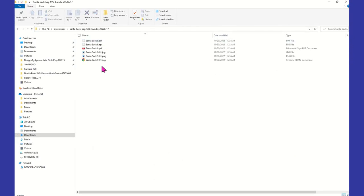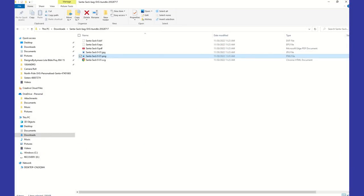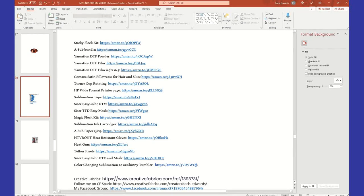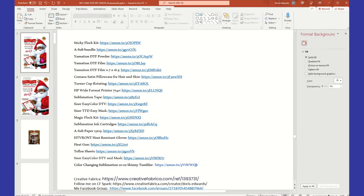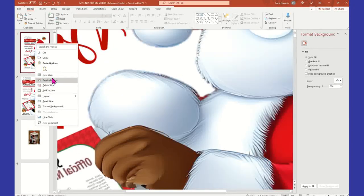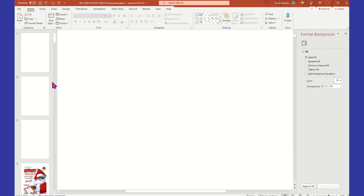All right, so now we have our Santa sack. Let's take a look at our PNG. You have three files here: a JPEG, a PNG, and an SPP. Let's take a look at the PNG and see what it looks like. All right, so this is the Santa sack. I'm going to go into Microsoft PowerPoint — you guys know what I like. I'm going to go here to my file and insert a new slide to get my other Santa out of the way.